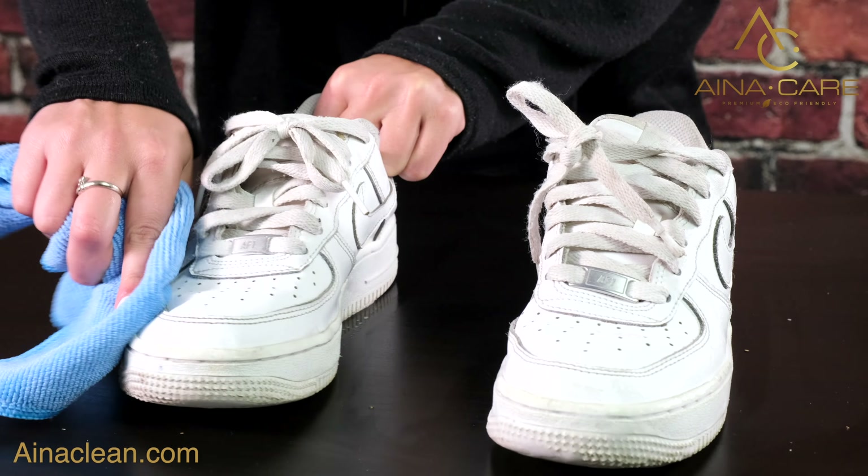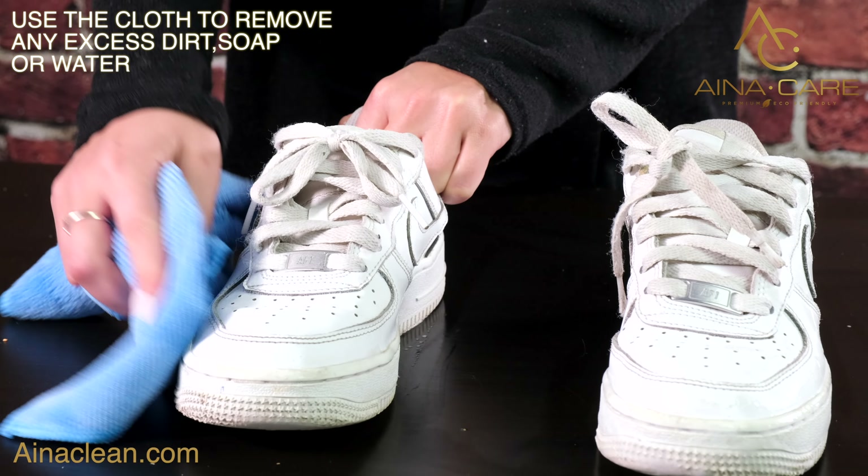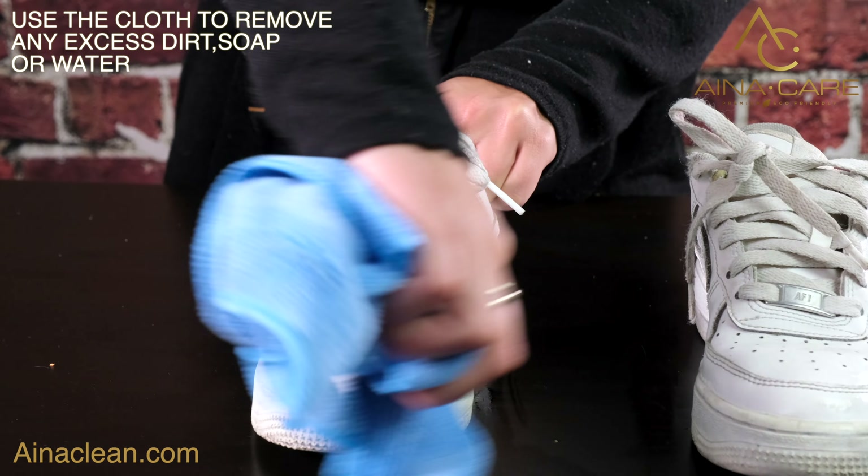Once you're done scrubbing, use a cloth to wipe away any excess dirt, soap or water.